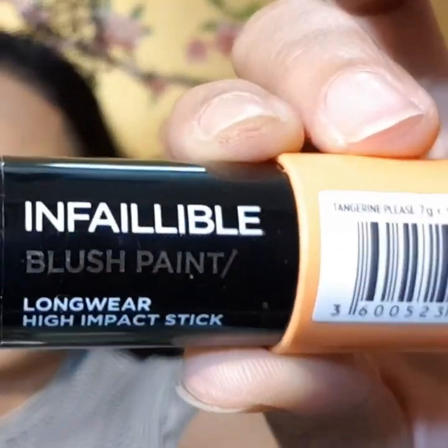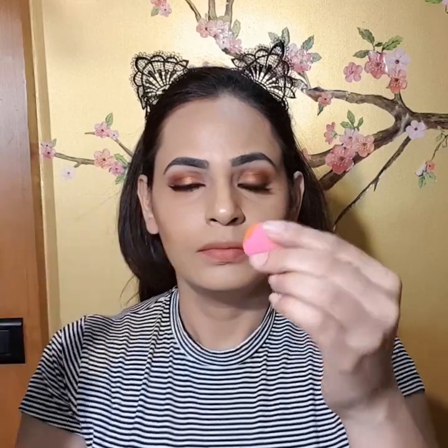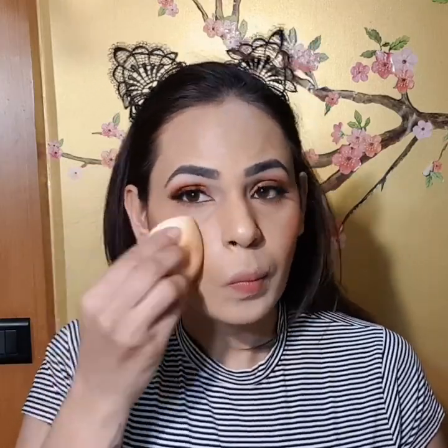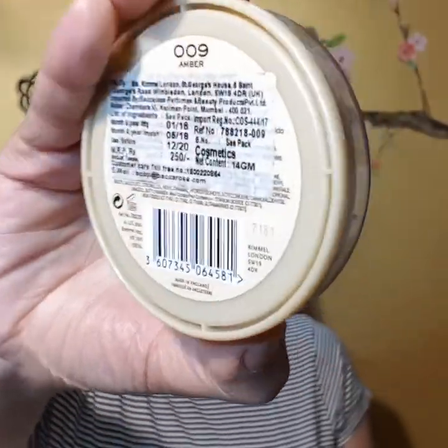Now I'm gonna be taking my L'Oreal Infallible paint blush in tangerine, using that smaller blender, taking product on it, and applying it onto the apples of my cheeks. Then using the cup blender to blend that all out. Then using my Rimmel Stay Matte in amber to set everything in place.